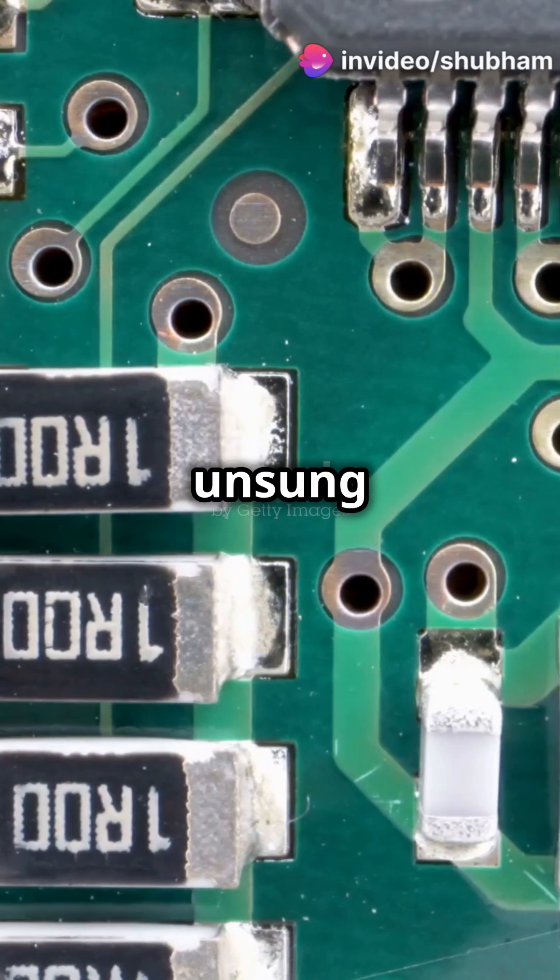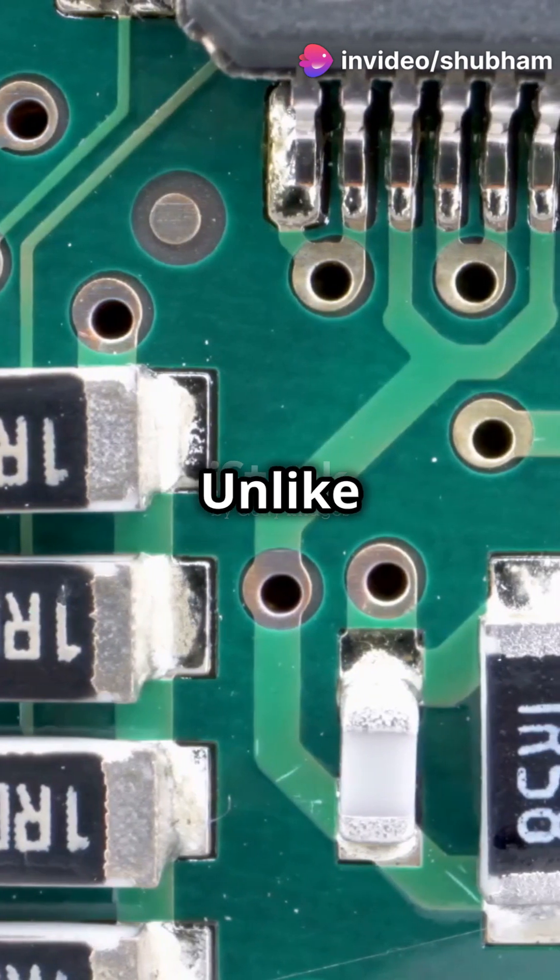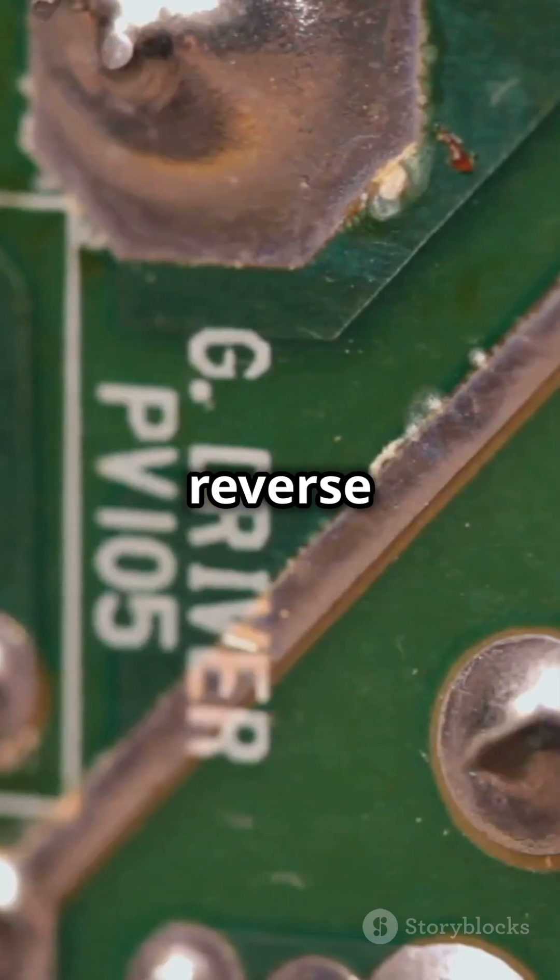I bet you didn't know Zener diodes are the unsung heroes of your electronics. Let's dive into the world of Zener diodes. Unlike regular diodes, Zener diodes are designed to operate in reverse bias.